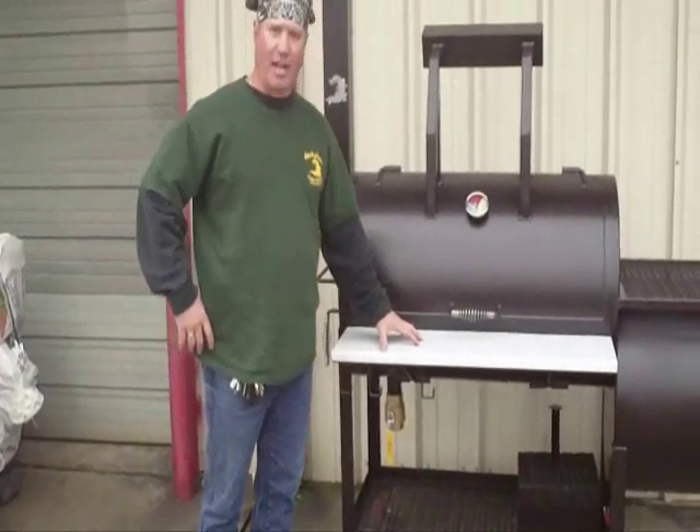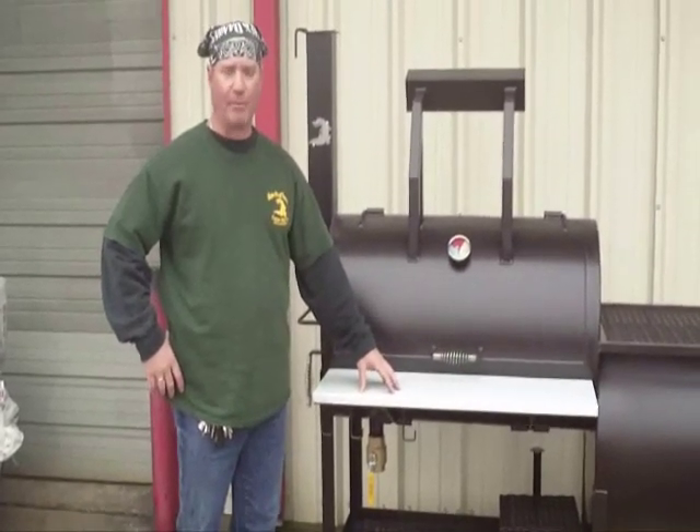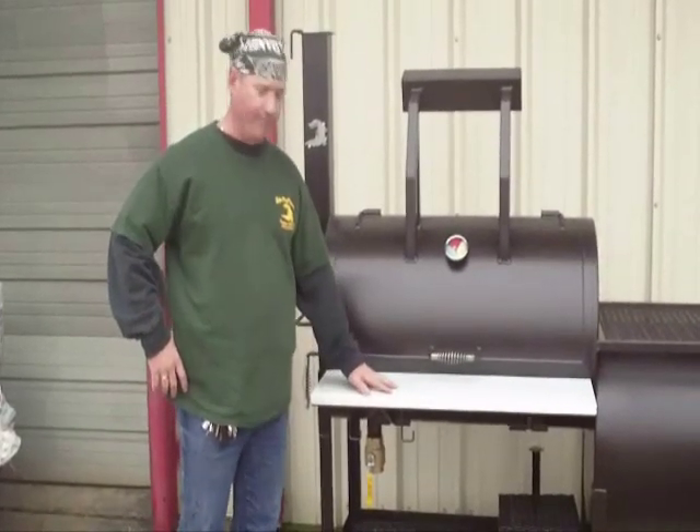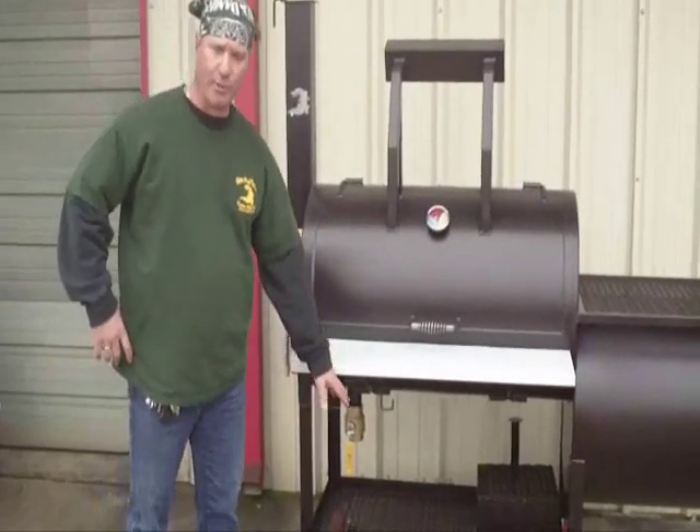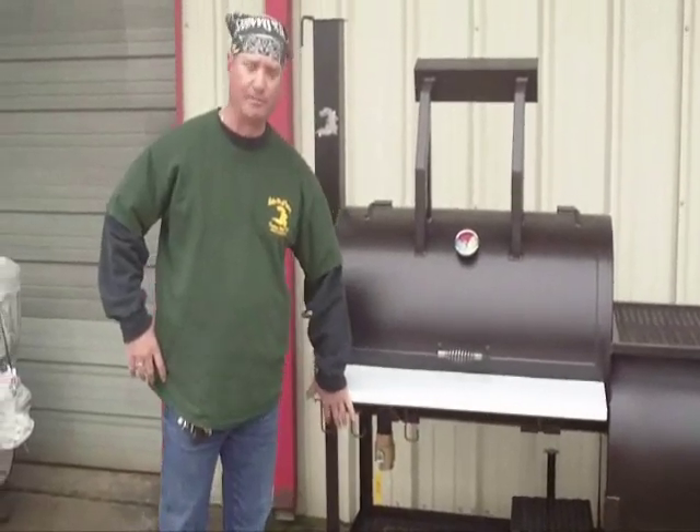We have a stainless steel front table. We have a cover to protect it for shipping — this is stainless underneath the plastic cover. We have three utensil hangers here: for your tongs, your towels, your boards — your utensil hangers.